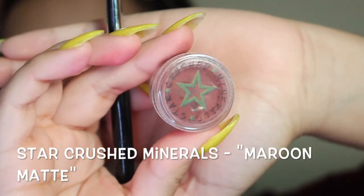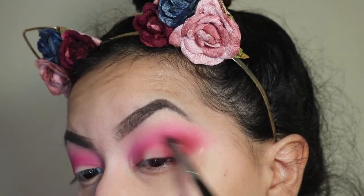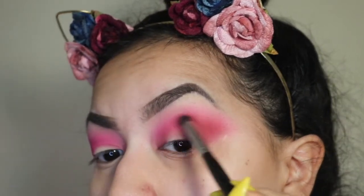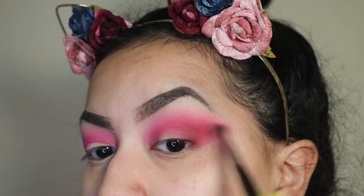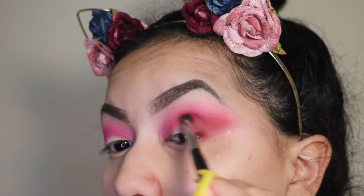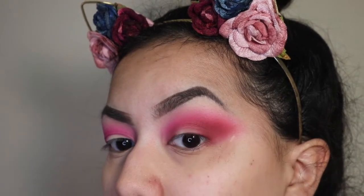Next, I'm taking a loose eyeshadow pigment from Star Crush Minerals in the shade Maroon Matte, going in with a Morphe E17 brush and packing that onto the outer corner, then slowly blending in. I'm still working on building out that wing effect with each additional color I add. Then I go back with the Morphe G18 brush to blend the previous color with the new maroon.